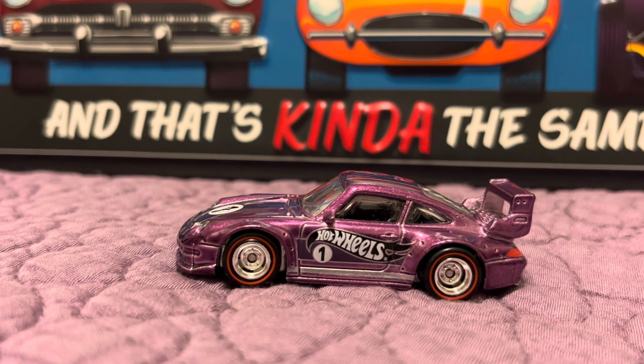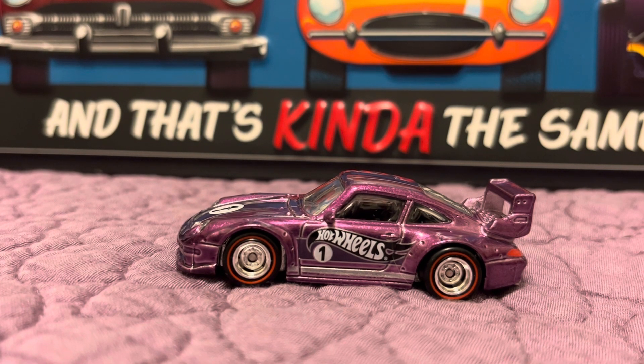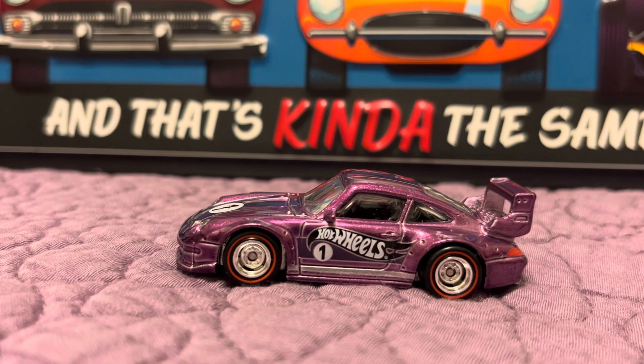That is the new car I got into my Hot Wheels collection, and I'm very happy with it. I hope you guys like it. Please like, comment, and subscribe — let me know what you guys think. I hope you all have a great night. This is RC with RC67, signing out.